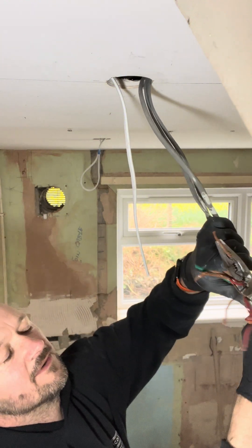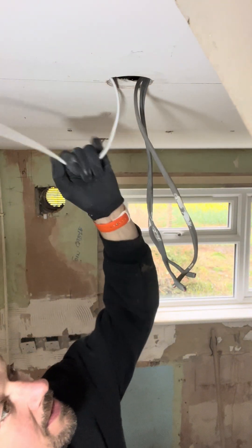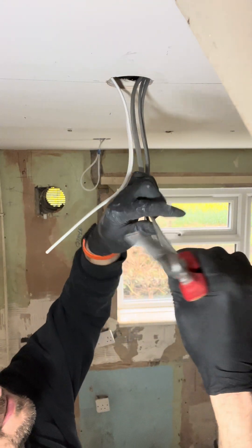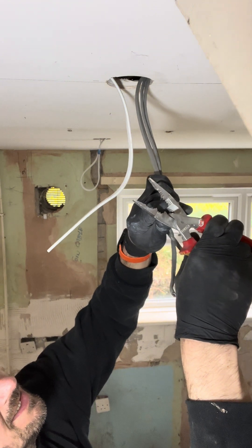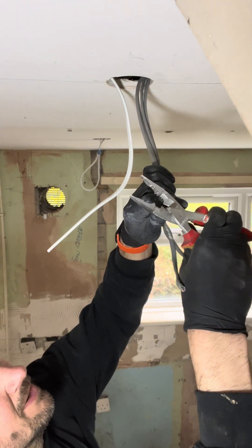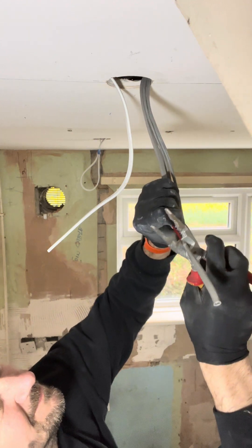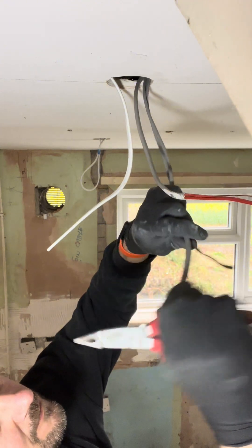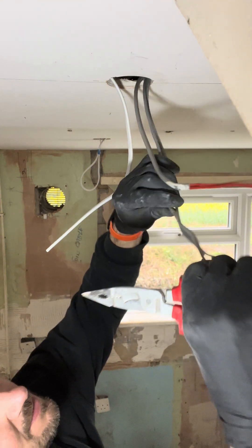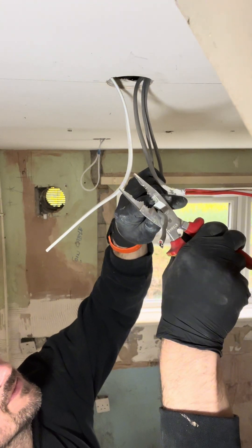Start fresh. Here's my plan. So we've got this, which is going to be your live and neutral in — get a decent bit on that. But sometimes these are a bit tough. Oh no, look, that's not your live and neutral in, that is your switch live. And then this one should be your live and neutral in or out — let's find out.